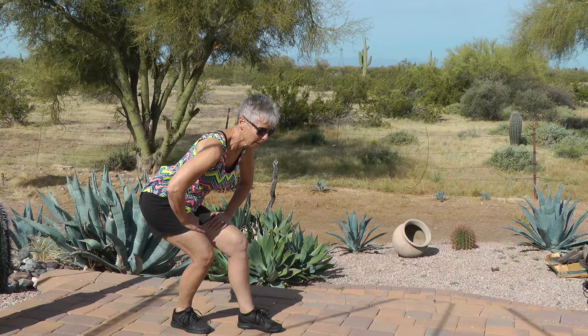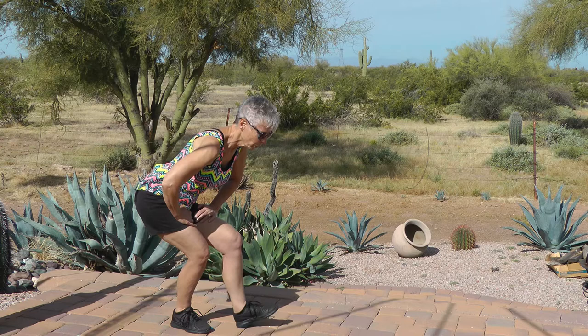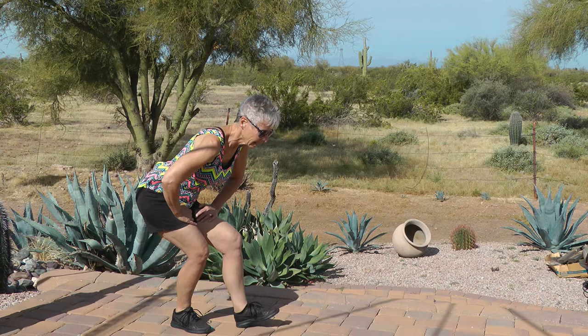Raise the front toe and tap: one, two, three, four, five, six, seven, eight, nine, ten. Stand tall, switch sides. Calf stretch, and hold.